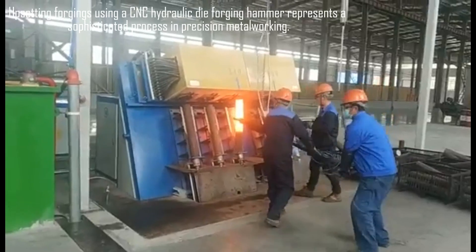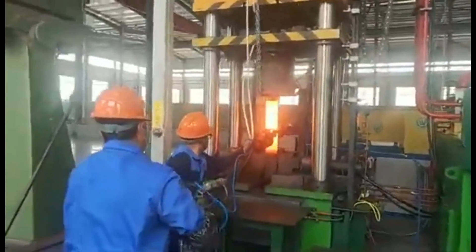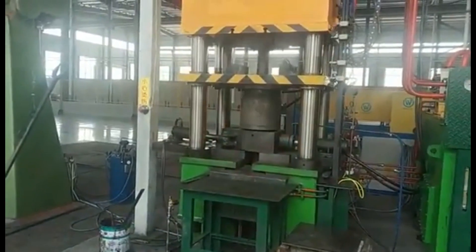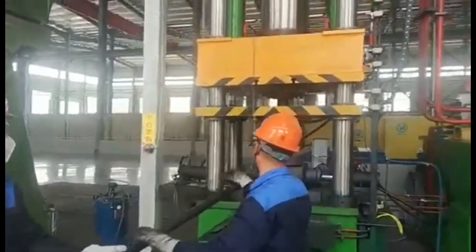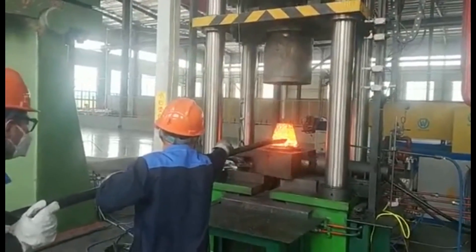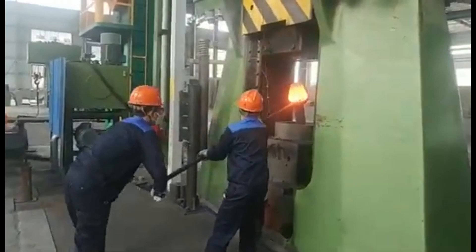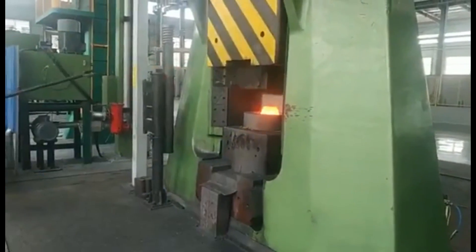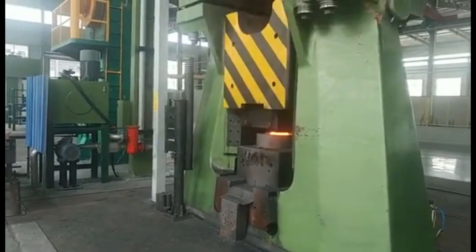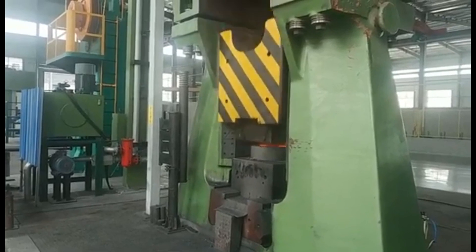Upsetting forgings using a CNC hydraulic die forging hammer represents a sophisticated process in precision metalworking. The CNC hydraulic die forging hammer enables the precise application of force to shape metal billets into complex forgings, providing consistent and controlled impacts crucial for achieving desired dimensional accuracy and mechanical properties. Key wedge drivers play a critical role by maneuvering the forging die keys in and out, ensuring the dies are correctly positioned and locked for accurate forging operations.